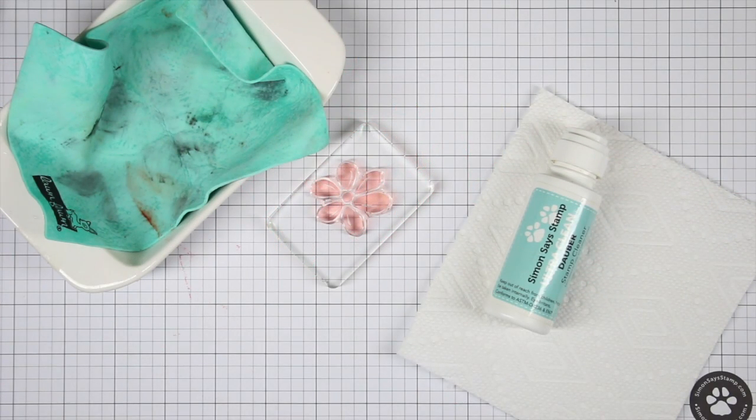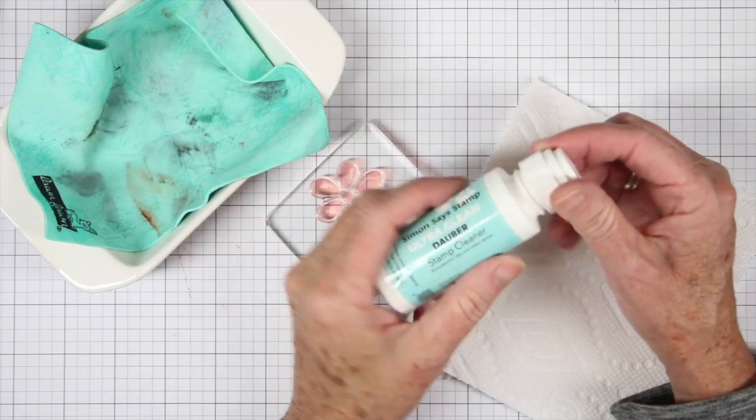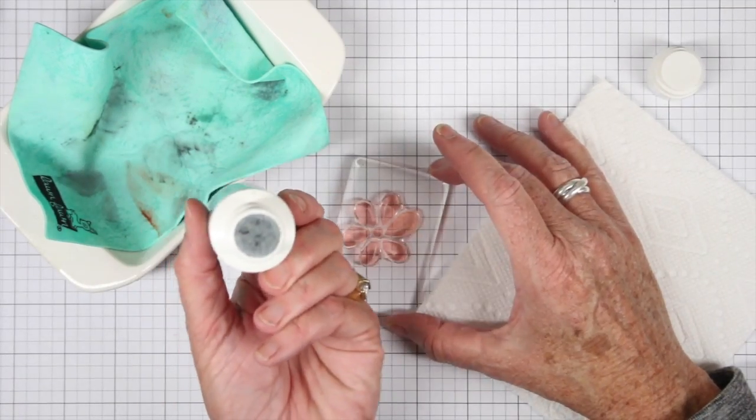I have a couple ways that I like to clean my stamps, and one of the ways is using the Simon Says Stamp Dauber Cleaner. This is an ultra clean solution that is perfect for cleaning your clear stamps and your rubber stamps.